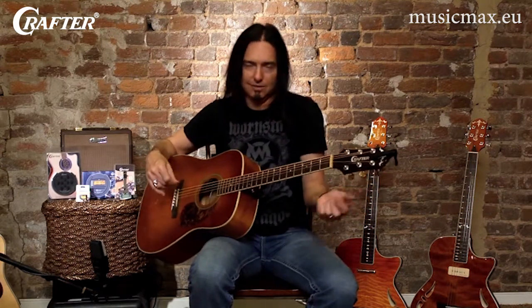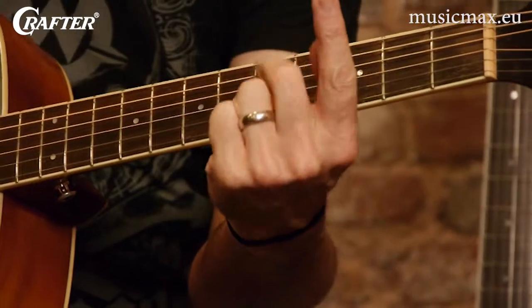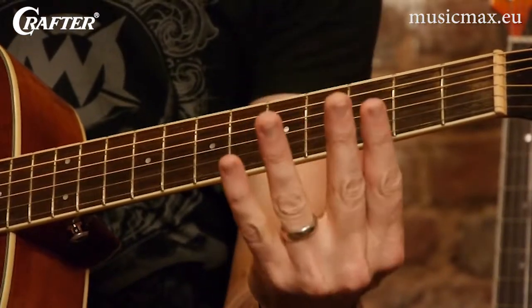And the way the guitar tab is set up, it will show you chord positions. It's also helpful to know that on your left hand, if you're a right-handed player, they will also use another number system. And the fingers are numbered one, being your index finger, two, three, and four.